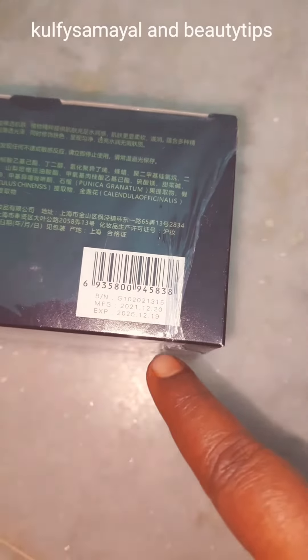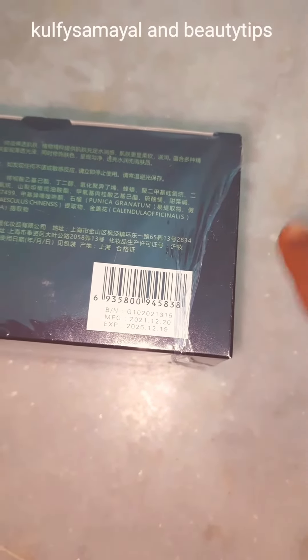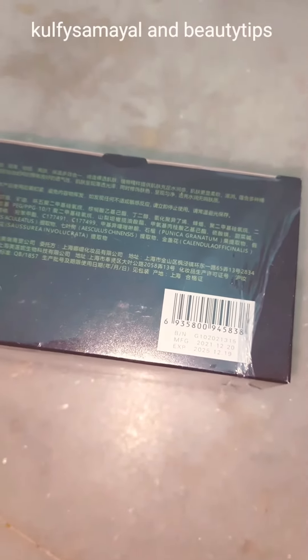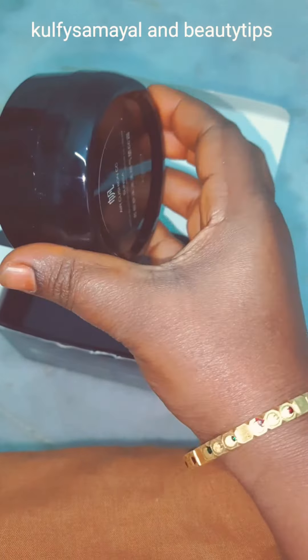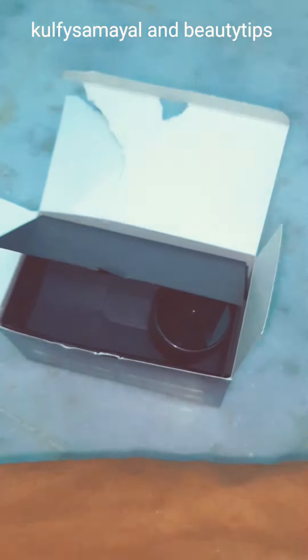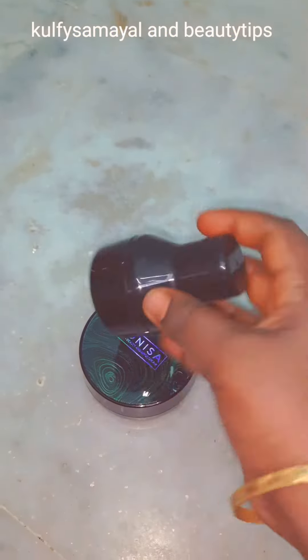It is time to purchase a box. Here is the box in the app. It is time to purchase a box.